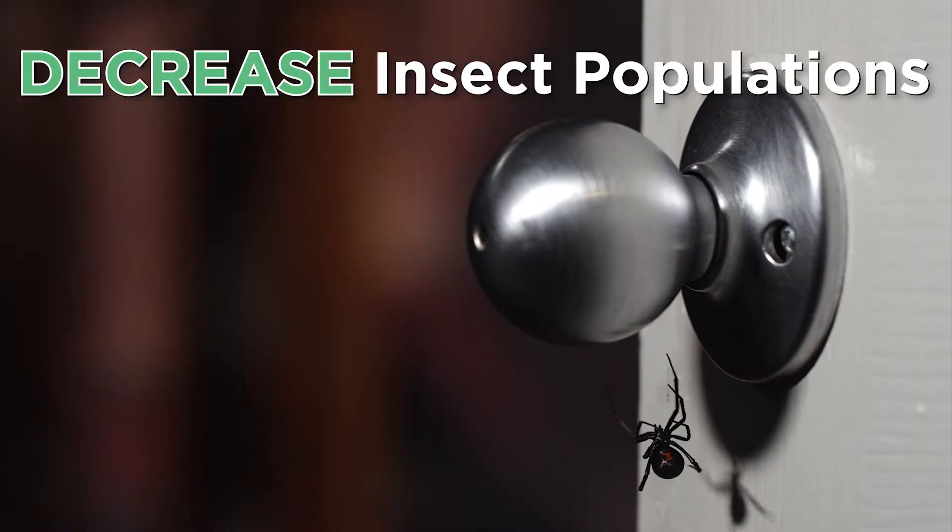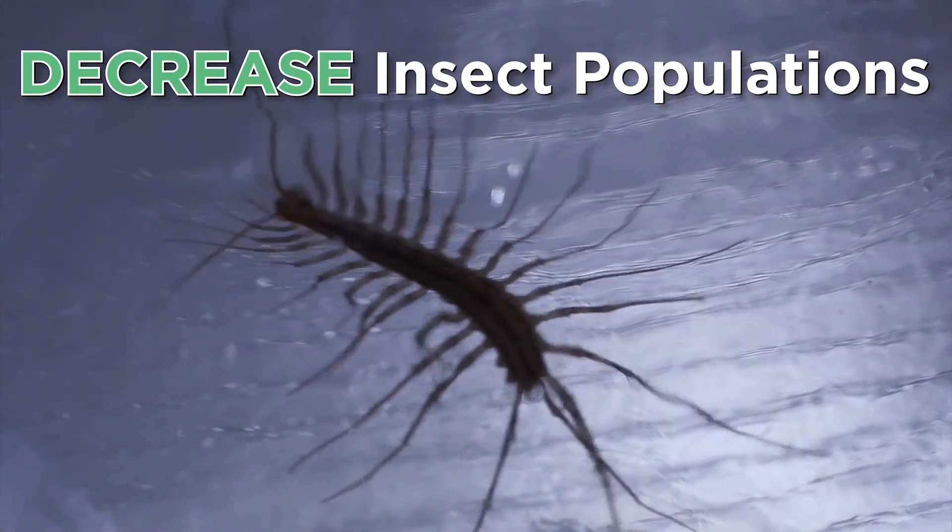When you don't have that excess moisture, the critters don't tend to like that area as much, so that certainly is a benefit as well.